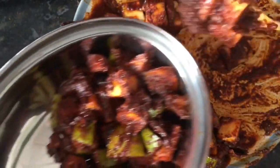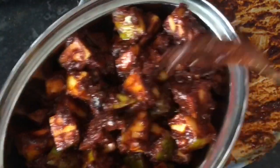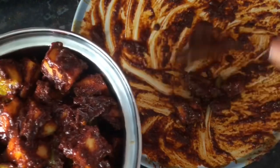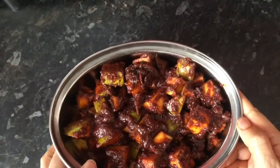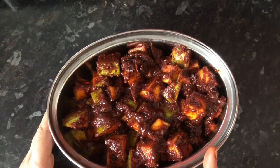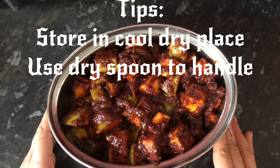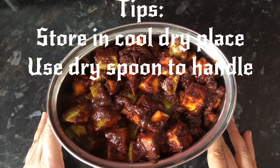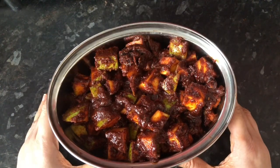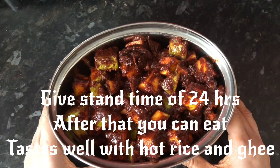You can try it — it is a good stand time of 24 hours. Tomorrow it is excellent. If you want to customize, you can use it. You can leave your questions in the comments. So we are ready. Just use a dry spoon to handle it. You can use this instant pickle for less than two weeks. Store it in the fridge and it will keep well.